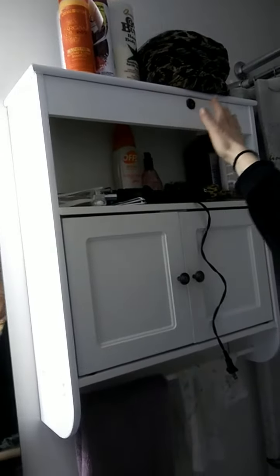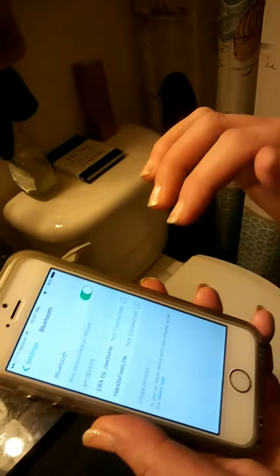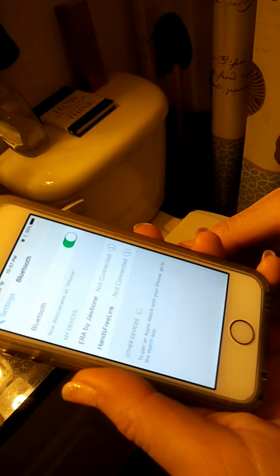Okay, hit pause. Okay, click the device on. Now go to your settings on your phone and what it is looking for is the actual Bluetooth device.